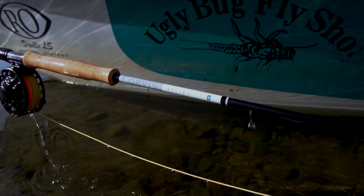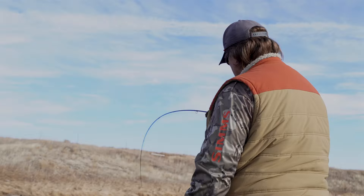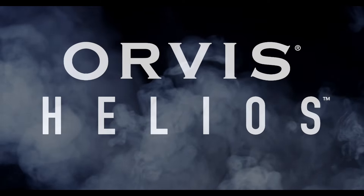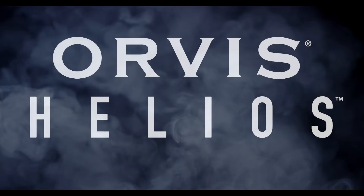They're a real kind of game-changing rod, in my opinion. I just can't get over the backbone of this for a five weight. I honestly feel like this is the best fly rod that I've ever fished.